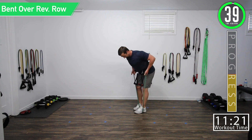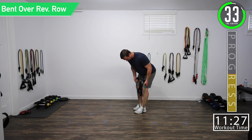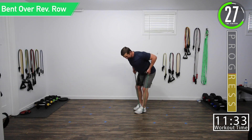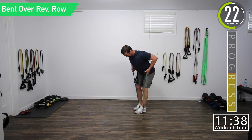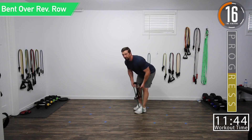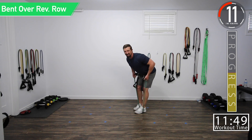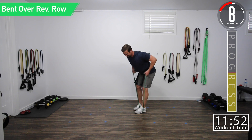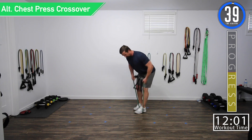Here we go. Palms out. Slight bend in your knees too. Squeeze. All the way up, all the way down. Good controlled movements. Let's get a hold here. Squeeze. Come on. Squeeze. Last one — squeeze it. We're not done yet. All right, we're done.